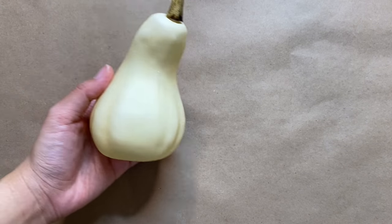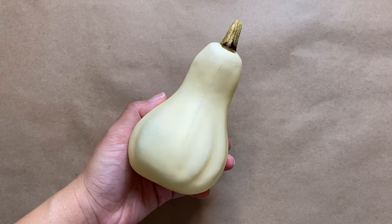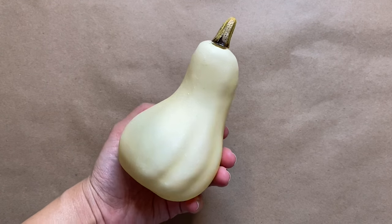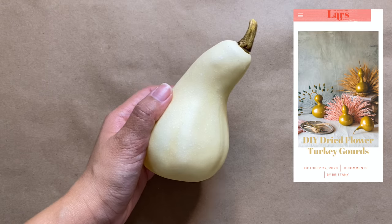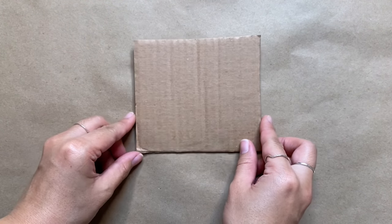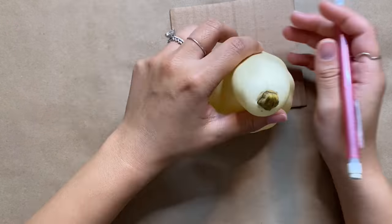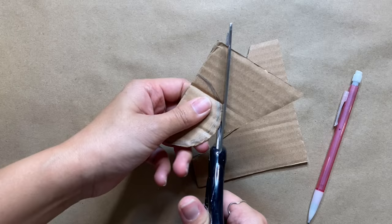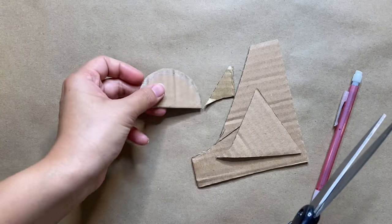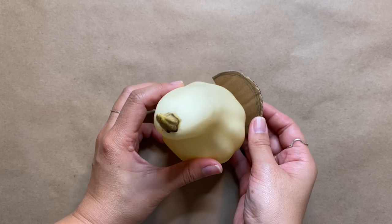For the second project I'm using a plastic gourd I got in a set of pumpkins from IKEA. When I saw this project idea on 'A House That Lars Built' I knew I had to use it for Thanksgiving. First I'm taking a piece of scrap cardboard and creating a dome shape about the same size as the gourd, then cutting it out with scissors.